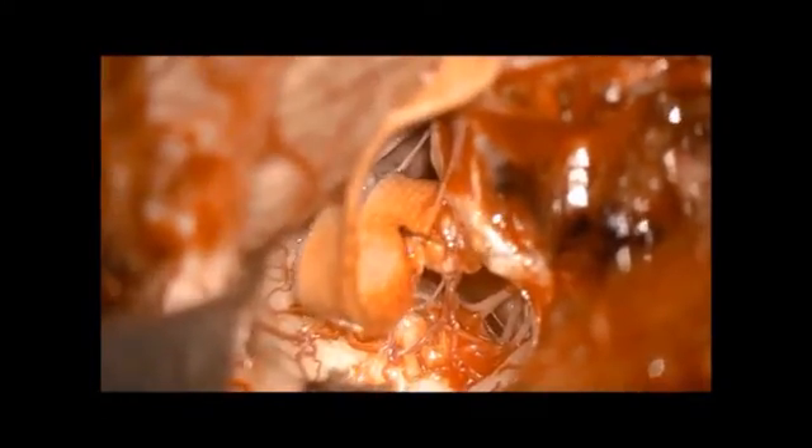One has to be sure that no perforators are taken in this Teflon sling, and that the Teflon sling is not compressing the vertebral artery — that is, not narrowing the diameter of the vertebral artery.